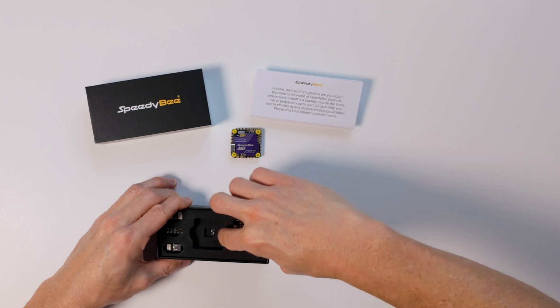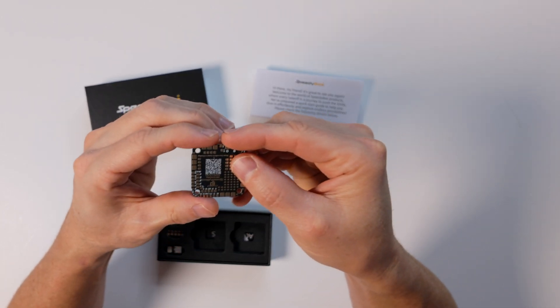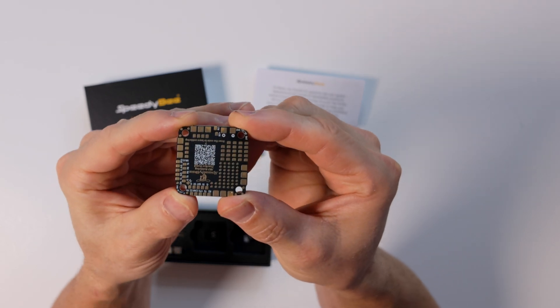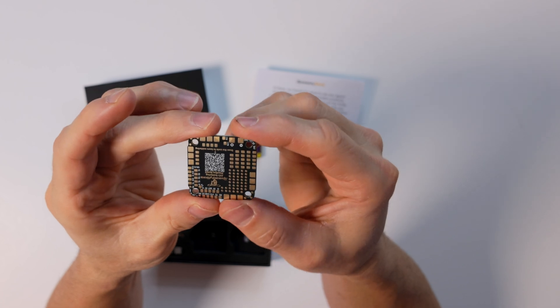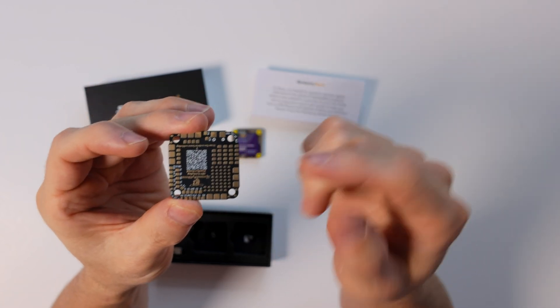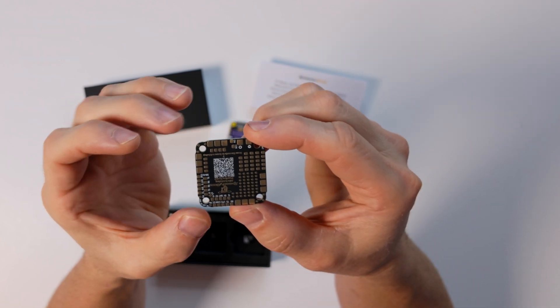If you're new to soldering on small areas, they include a soldering practice board, which is a really nice touch. It has small pads and big pads, and I believe it's laid out in a similar configuration to the actual board so you can really practice and get it all pinned down.